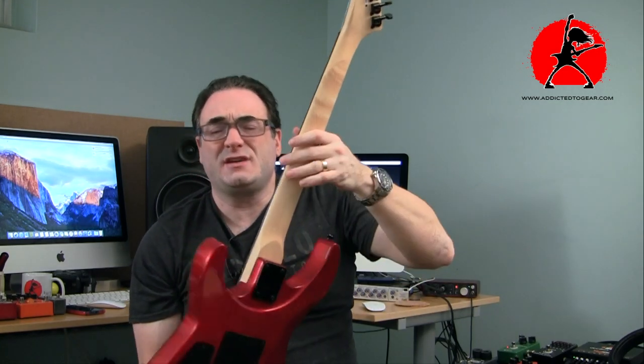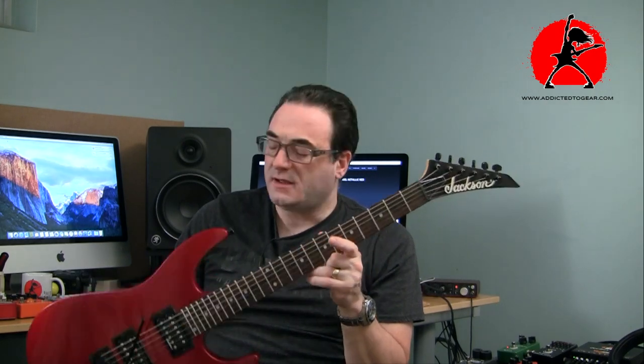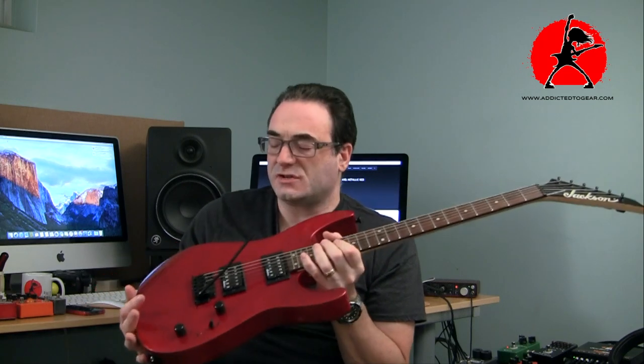The neck profile is actually pretty thin but wide, and I like that. It's not a wizard neck, but it's pretty comfortable — very similar to the neck on my Kramer. By some coincidence, they both have hockey stick shaped headstocks, although the Kramer doesn't have as many tuning issues, I guess because the angles are slightly different. The neck is wide with a 12-inch radius, jumbo frets, rosewood fretboard — wide and thin. I really like that.